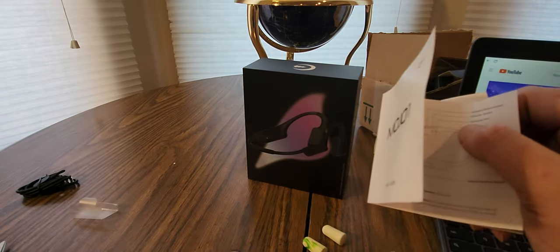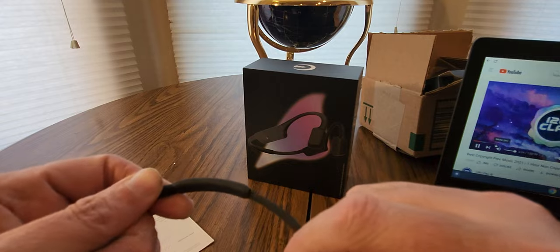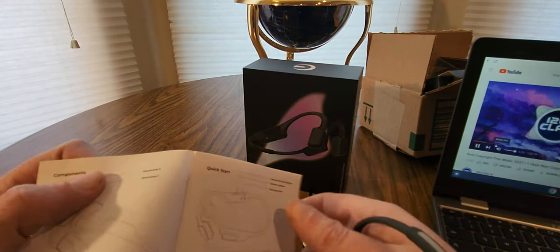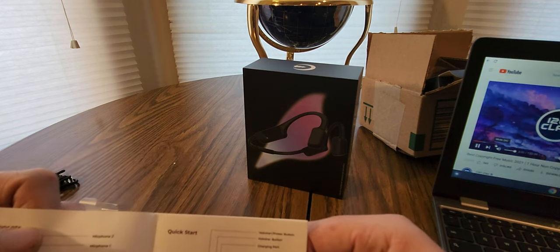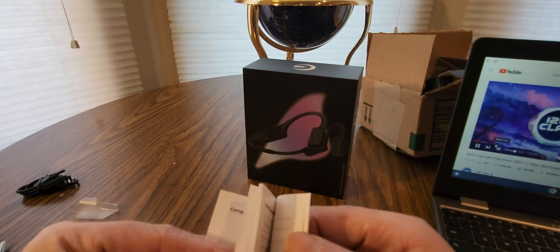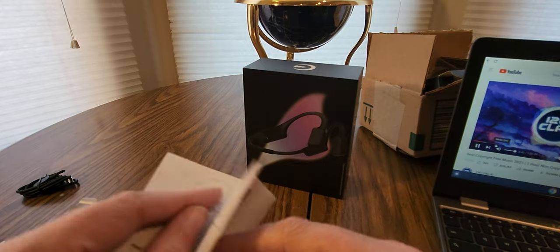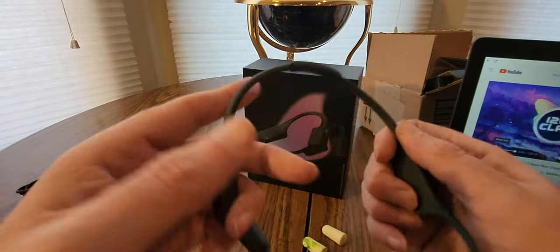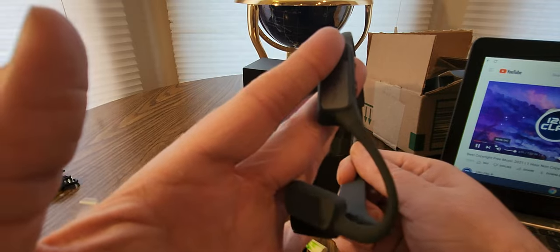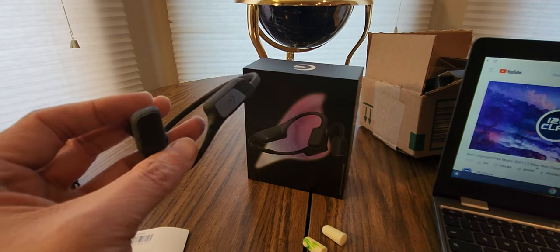Oh, this is a clip — this is a replacement clip in case this thing snaps. But it should be good — you get a replacement one, so that's cool. Doesn't really say anything about the earbuds, so I guess I don't really need to cover it because we all know what earbuds are for. All right, covered everything guys — really nice set of headsets here. Check them out YouTubers, be safe, have a good one.